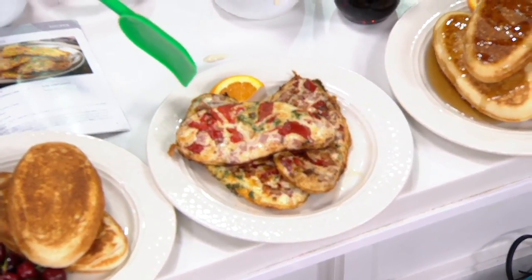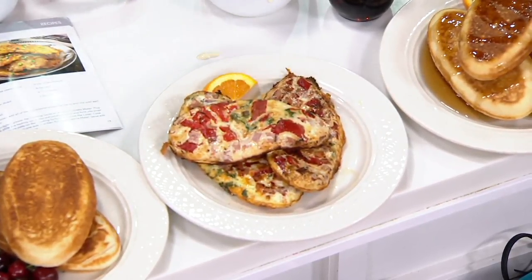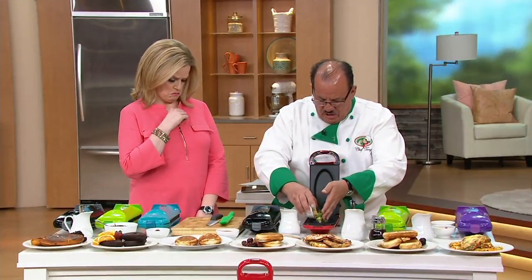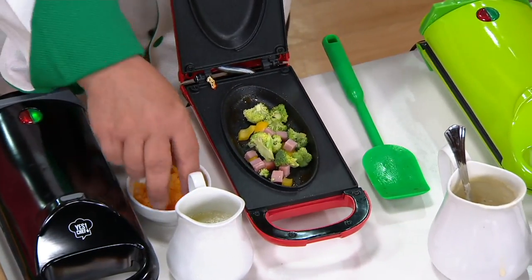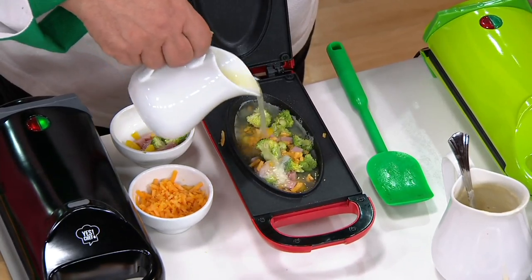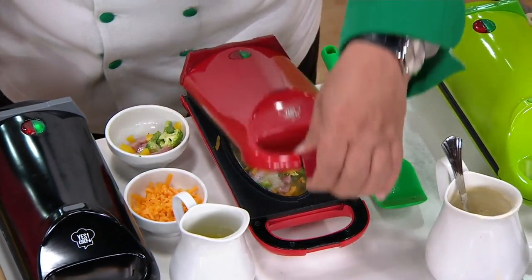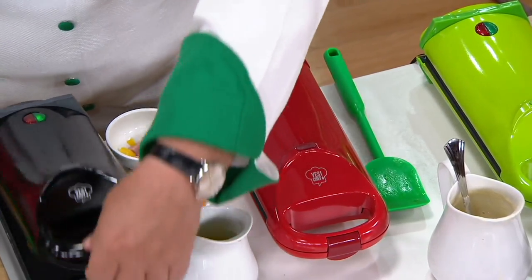Look at this omelette because it's something dear to my heart. That's an egg white omelette — we used roasted peppers and a little bit of fresh broccoli. You can add whatever ingredients you want. It's not just for omelettes; you can put two regular eggs in and cook sunny side up, however you like them. That egg white omelette looks so good. We'll add just a little bit of cheese. Here are our egg whites — place that in. You don't want to go all the way to the top because it'll expand. We'll just close that down, let it do its thing.